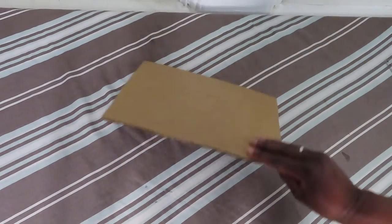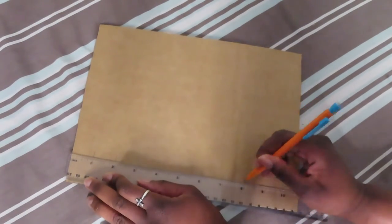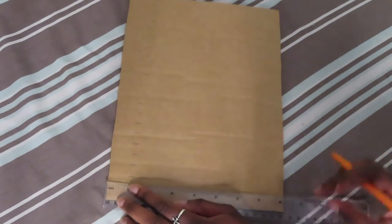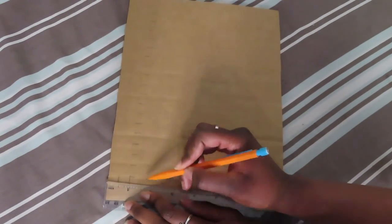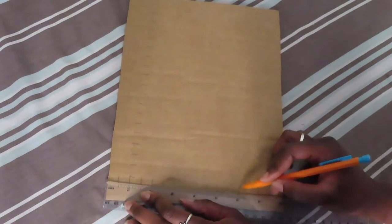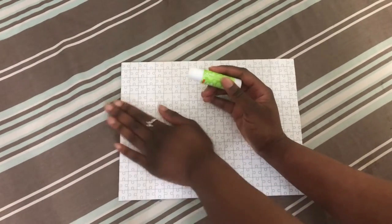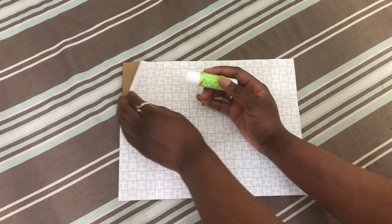I want my puzzle pieces to be kind of small actually, as small as I can reasonably cut them. The picture is basically 10.5 inches wide and 8 inches tall. I was going to make 1 inch squares, but then I realized I'd have that extra half of an inch that I'd have to cut off, so I made half inch squares and I hope they won't be too tedious to cut. My grid has 21 squares going across and 16 squares going up and down, so I printed out a 21 by 16 puzzle template from Google and glued it to the back.